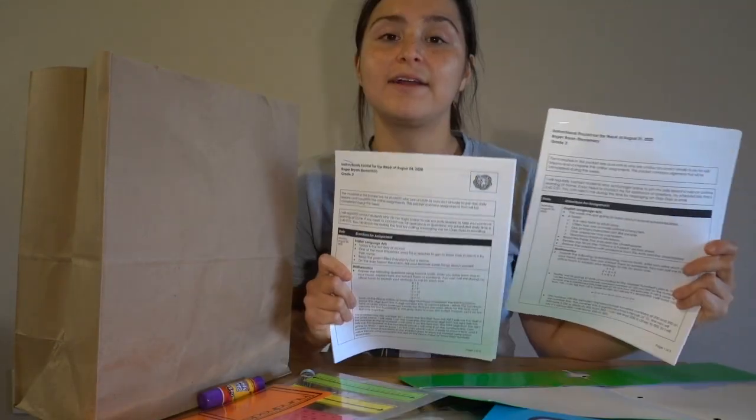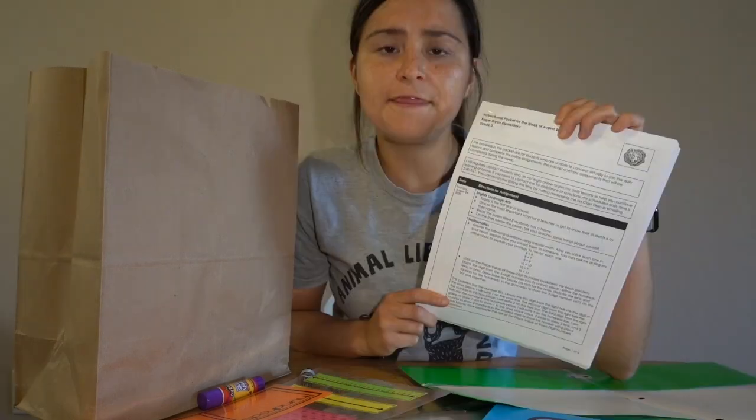The last thing in our unboxing are two instructional packets. Parents and students, please know that this is a paper version of what we're already doing online. Think of it as a guide to help you keep on track with the week, but everything that we're turning in will be online. You want to keep the papers in a special place — for now, I'm gonna keep everything inside of my green UB folder.